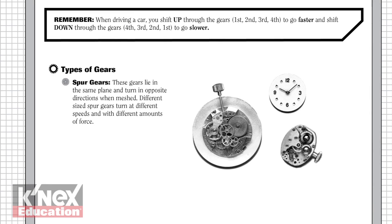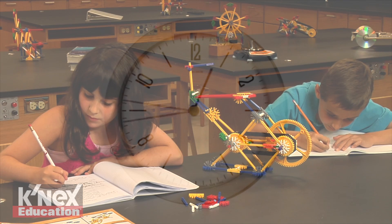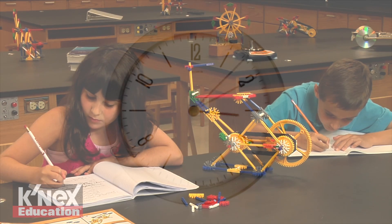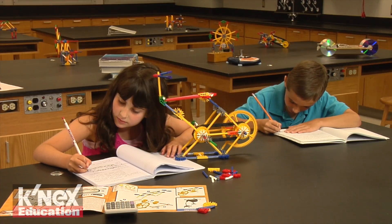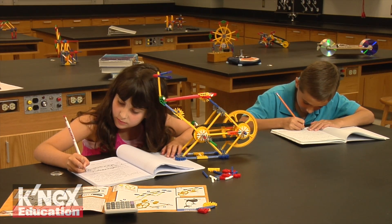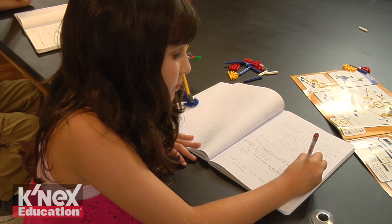The guide also includes a glossary of key terms and definitions, and an overview of the concepts associated with gears. Most investigations can be completed in 30 to 45 minutes. Each investigation also includes a suggested extension activity, which may be used to further explore the concept that was the focus of the investigation.